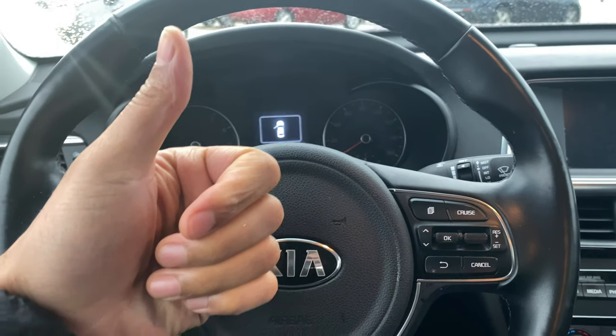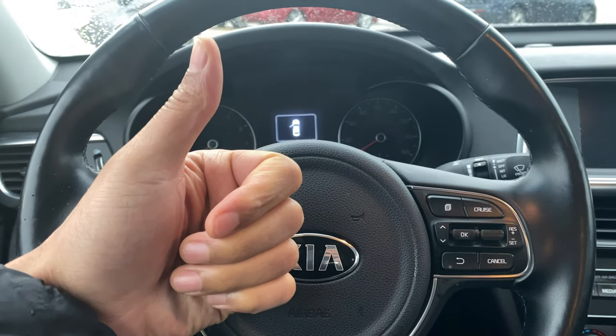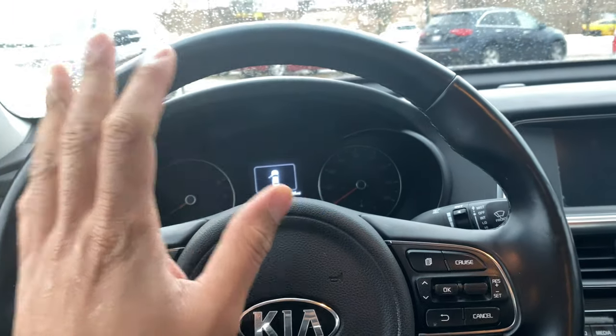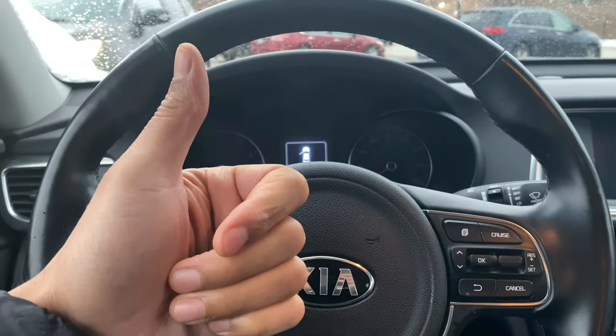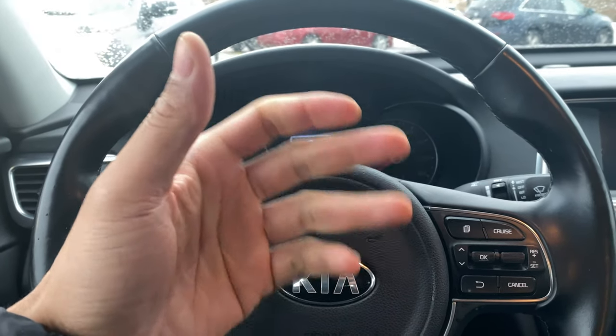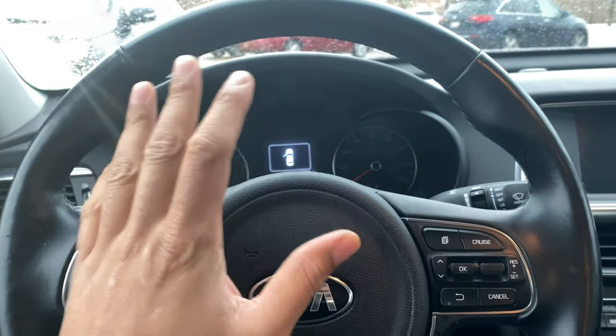All right, today I have a 2017 Kia Optima. Today I'm going to show you how to open up the hood on this vehicle. But before we get started, could you give me a thumbs up and also subscribe to my channel for more great videos? Thanks a lot, I appreciate it tremendously.